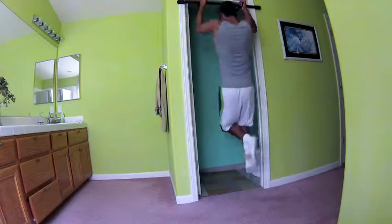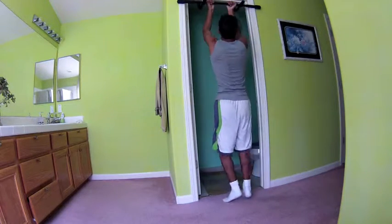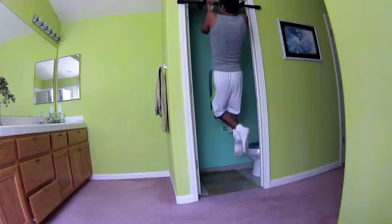Alright guys, I think that's gonna conclude this workout vlog. Let me know if you guys enjoyed this, give it a thumbs up, and let me know if you guys want to see more of these. It might be something weird, but alright guys, thanks for watching! High five!